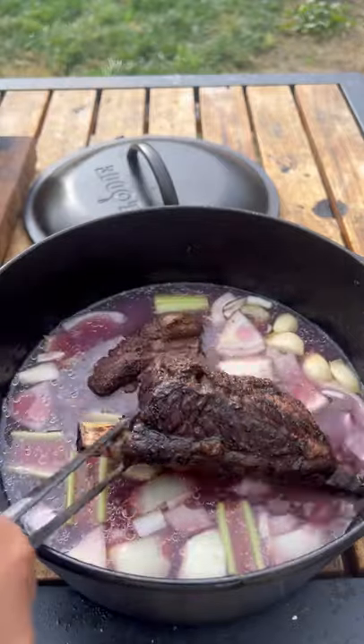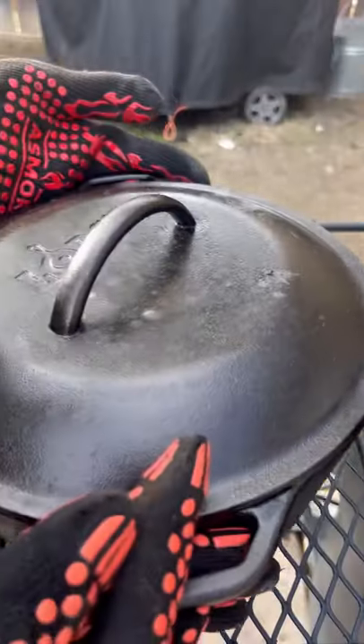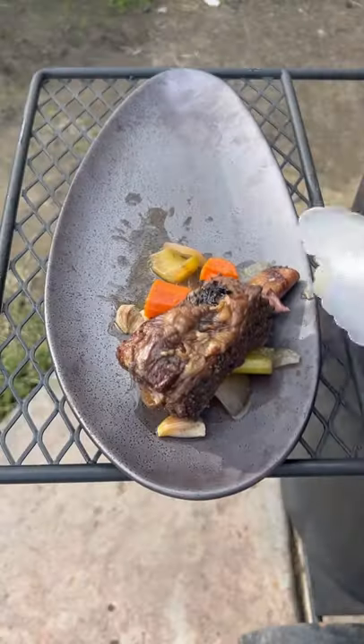Place them in the dutch oven. All the ingredients are gonna be posted on my website. Place it back in the smoker for an additional three hours at the same temperature.